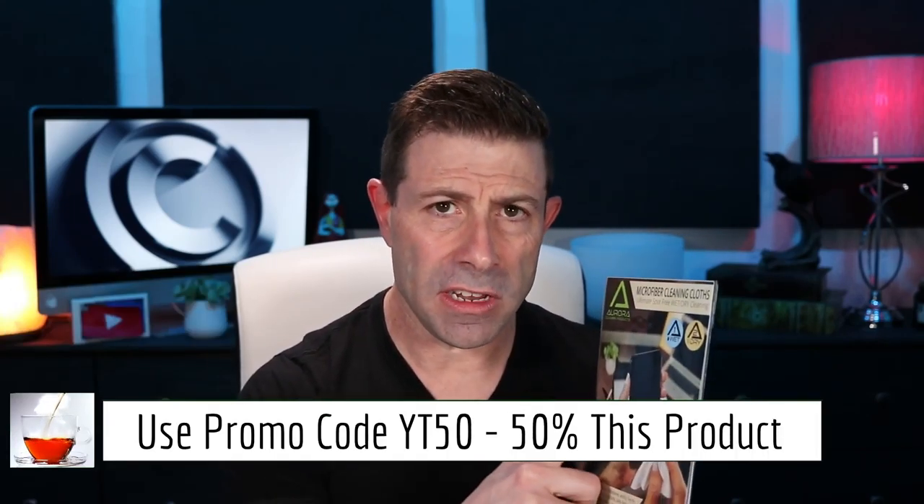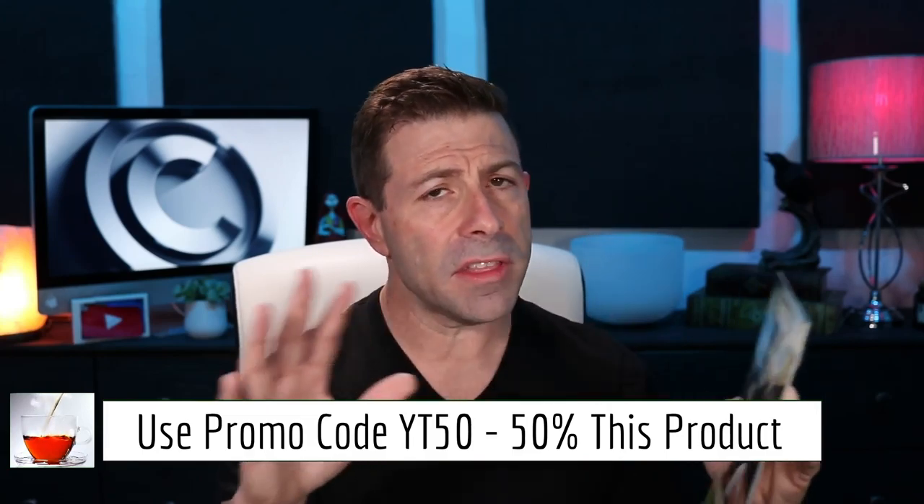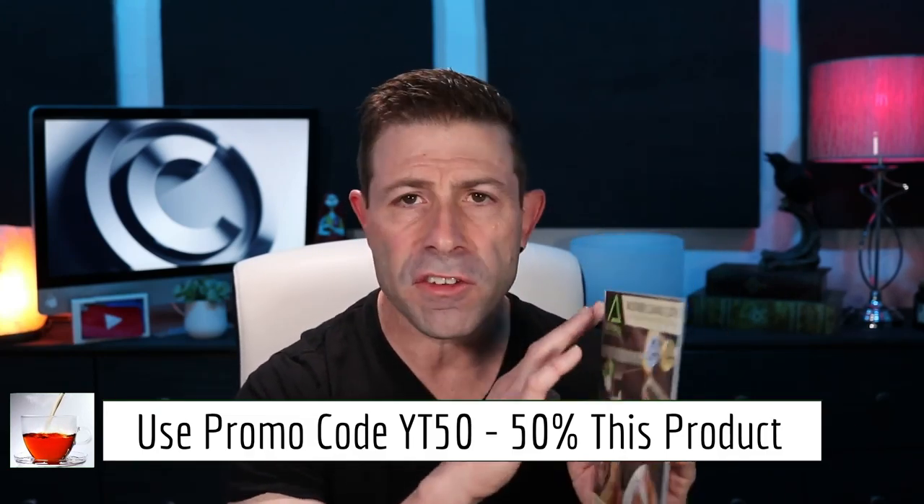For all you guys that are subscribed, I'm giving you 50% off. Normally I give 20% off using coupon code YT20, but I'm giving you YT50 on these only — not everything else. Use YT50 to get 50% off these, so hopefully that helps. Let's get right into it.